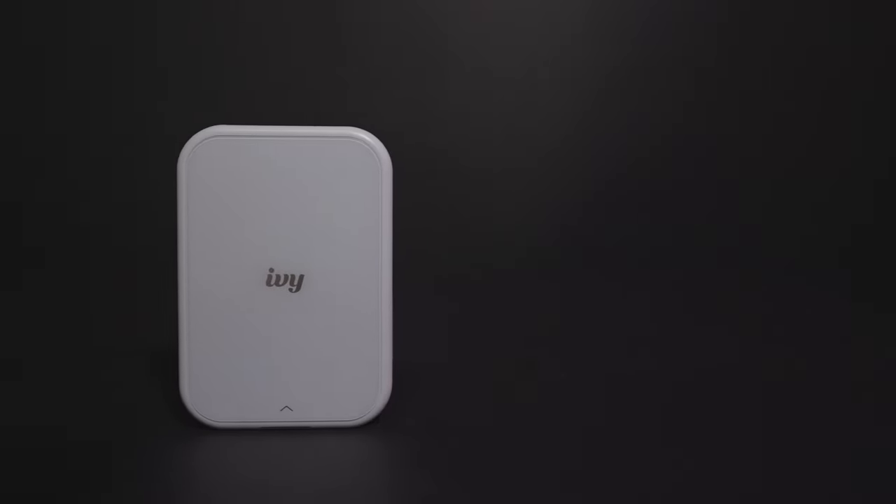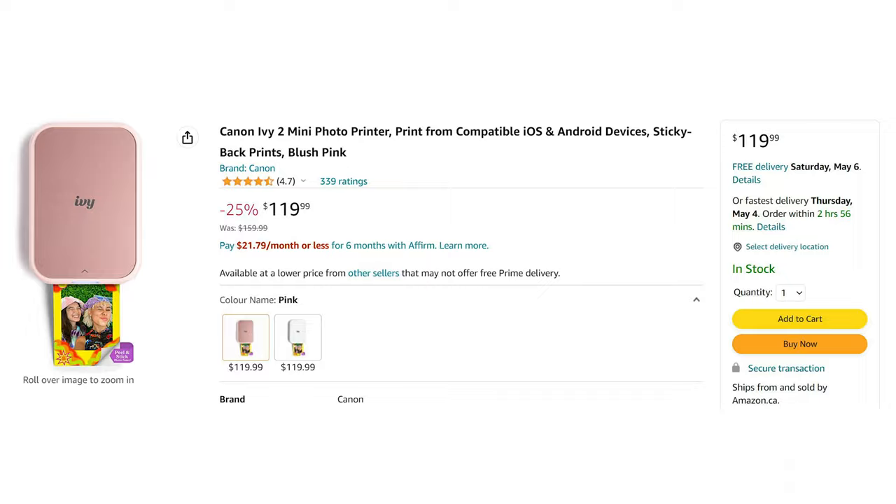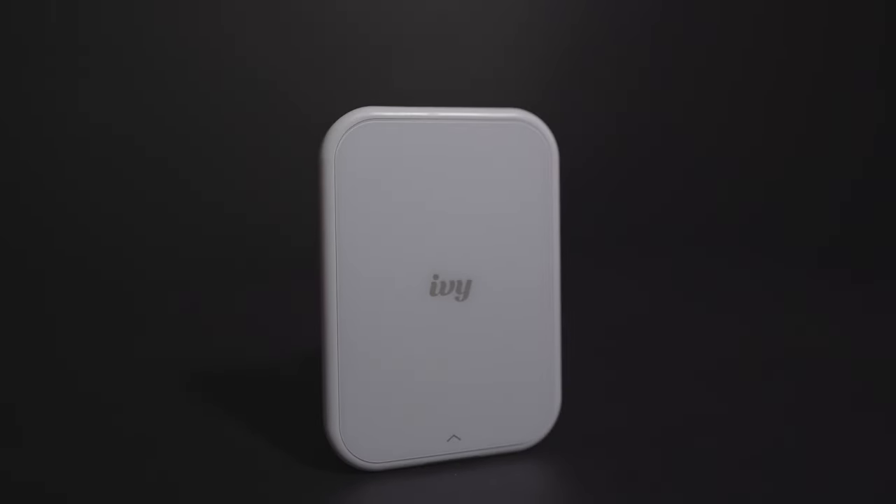Hello everyone, Alexis here. Today I have something I've been using for the last couple of months from Canon, which is a small printer that doesn't require ink to print. The one I have here is the Canon IV2 in pure white color. It's also available in pink, but I personally found the white one looks better.